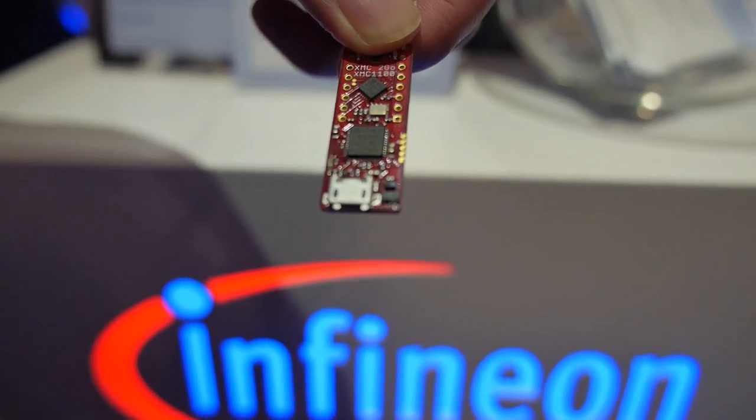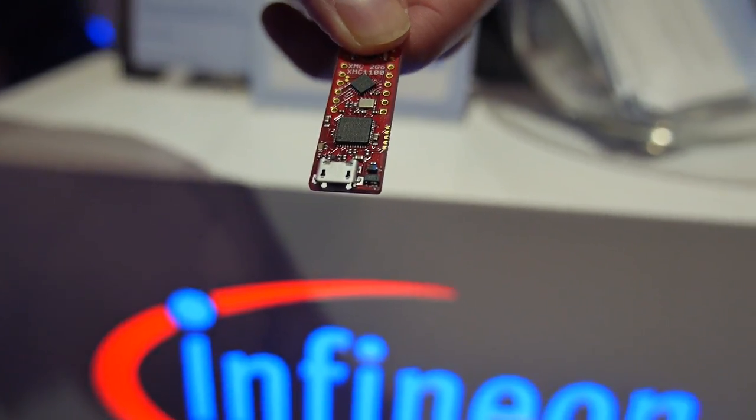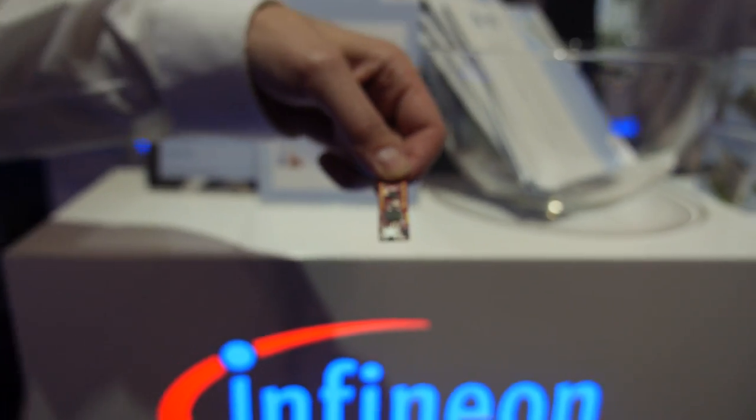Here we have a tiny board at the Infineon booth. I'm Matthias Ackermann from Infineon, and I'm presenting the XMC-1100 starter kit, called XMC2GO.